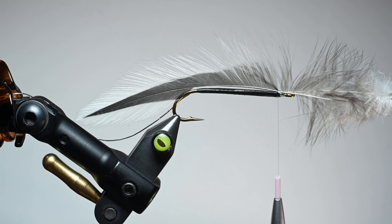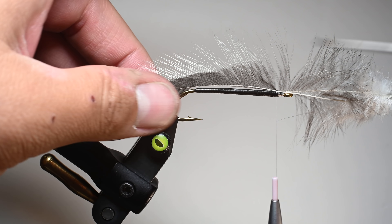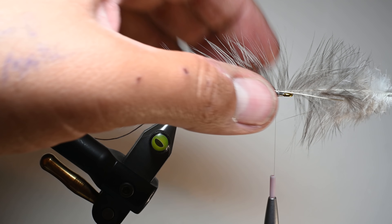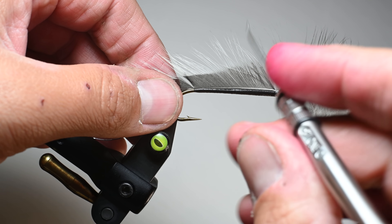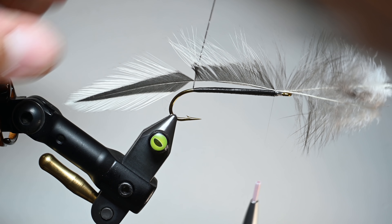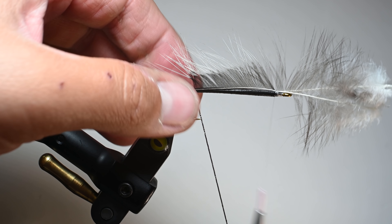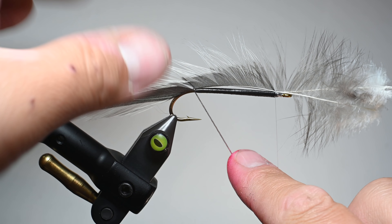That looks amazing. For this next step you're going to need a bodkin or something pointed — like a paper clip — to assist you. All you do is pull these feathers a little bit tight and just split them right here, right where we have that oval tinsel sitting on the other side. Make sure your wraps are tight so when you pull on this, the feather doesn't come out. Then push those fibers back towards the eye and create a little bit of a gap, and we're going to take our French oval — or wire, flat tinsel, or flash — and bring it up and over and around, keeping those two feather stems right on top of the shank, and hold tension right there.